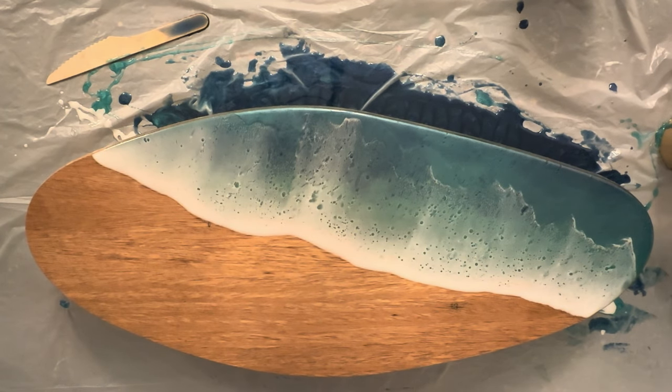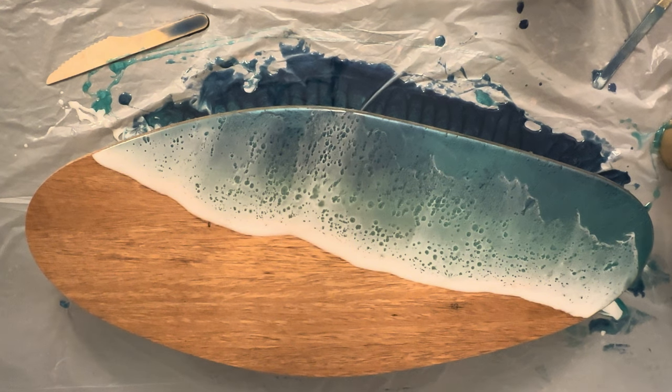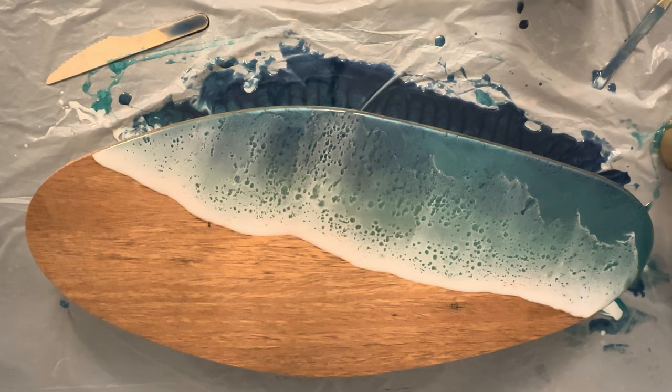Now I wait one to two minutes for the resin to rest and pull back, and then use my torch to get rid of any air bubbles and also to help create even more cells. I cover it and wait till next morning and this is the final product.